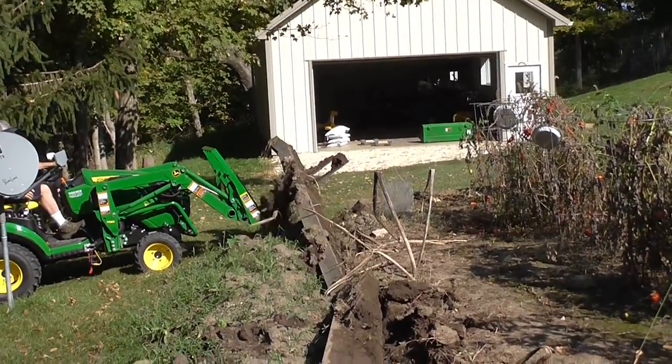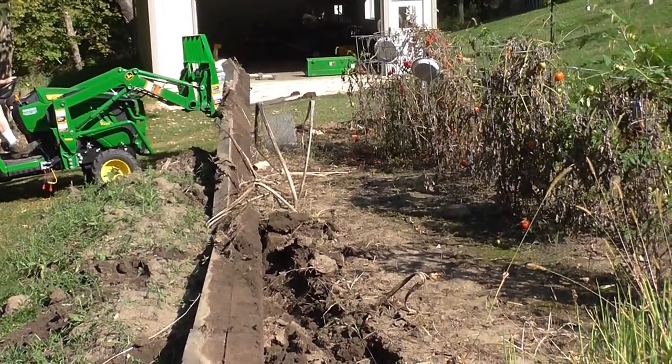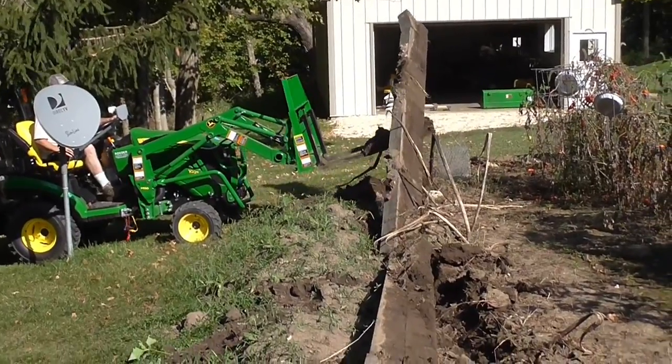Well hi everybody and welcome to Today in Iowa. I wanted to review the Frontier Forks that I purchased when I originally got my tractor.